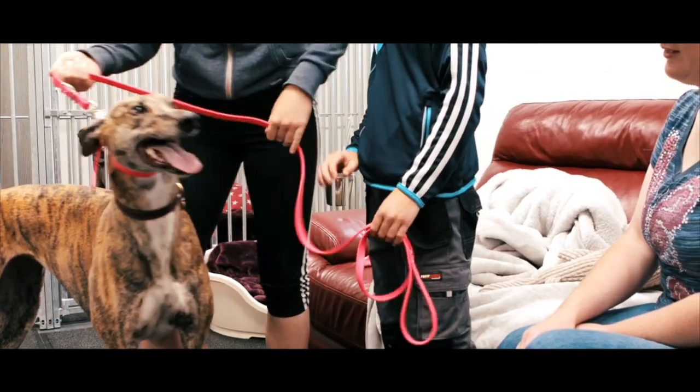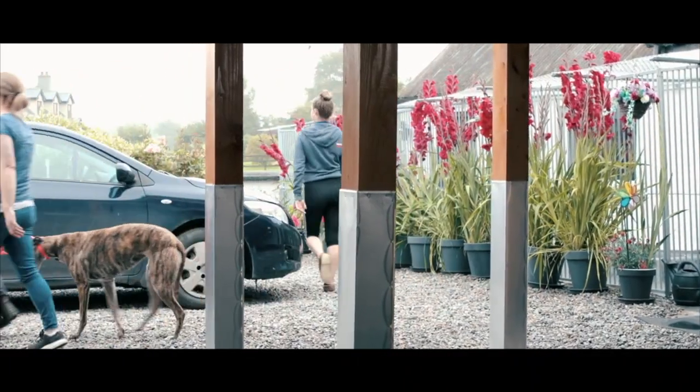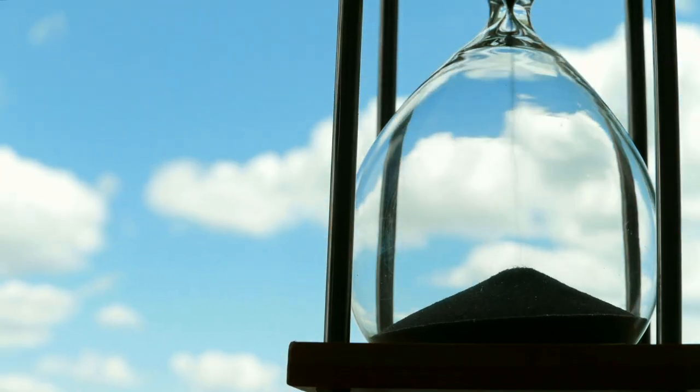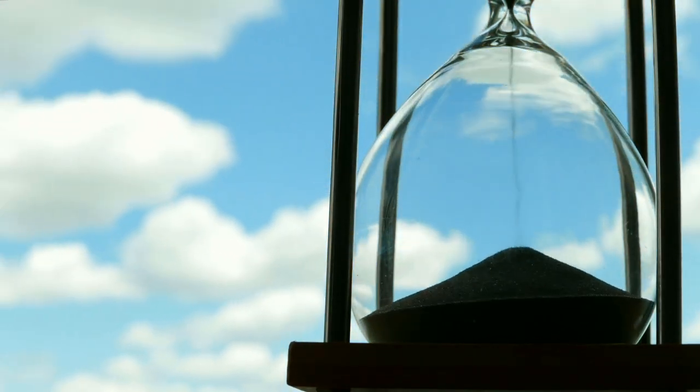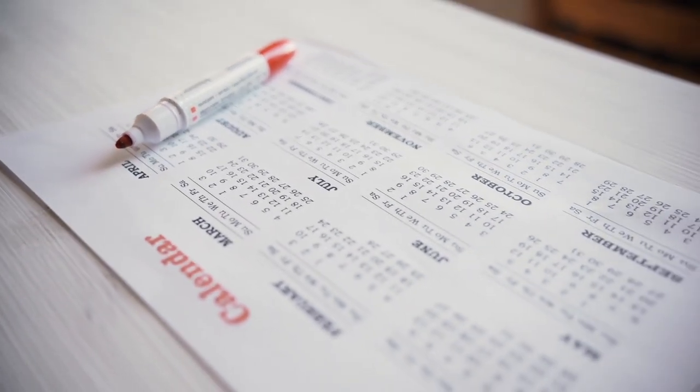I'm Lauren Popolek, a veterinary surgeon and the veterinary technical advisor for Interchem. Before you adopt your greyhound, you should take some steps to prepare your home before his arrival. You should always choose to adopt at a time when you have enough available time outside of work to help with the adjustment period, which is usually around a month when any dog is coming into a new home.